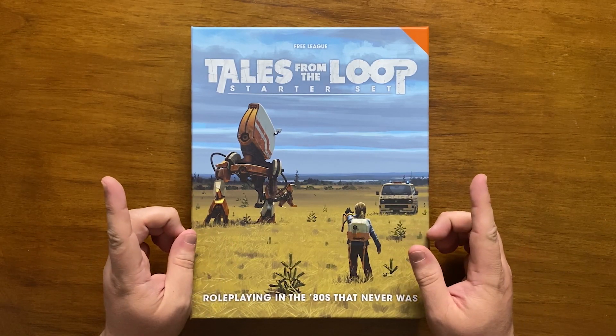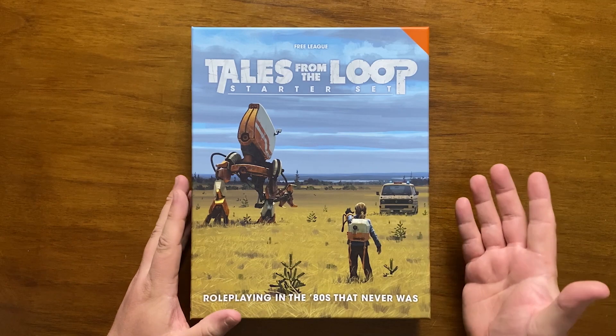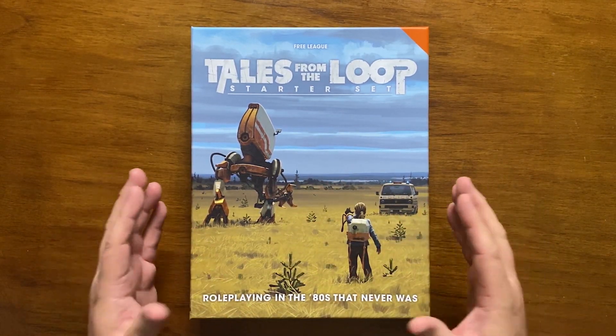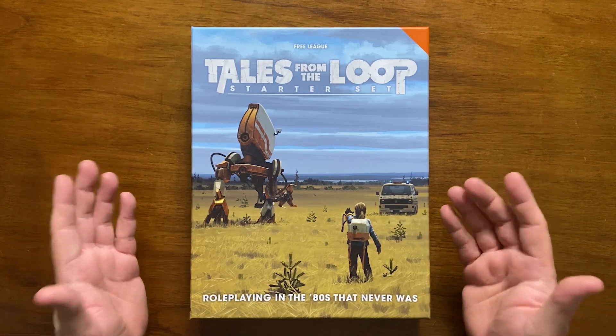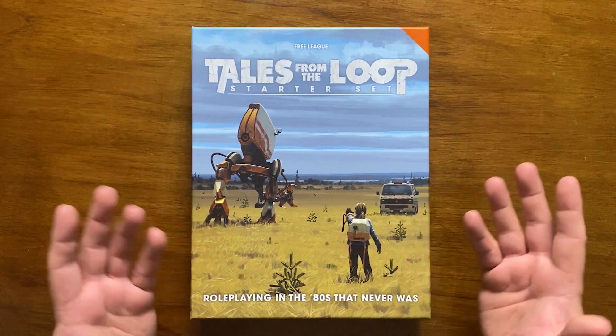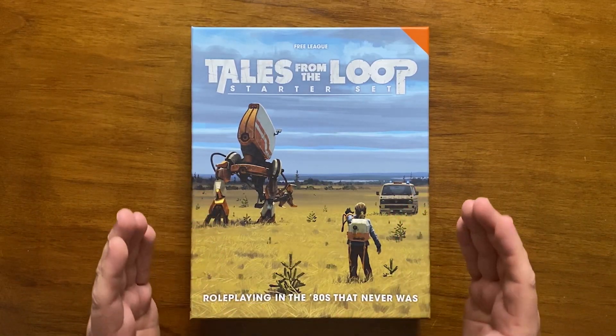I give it a 6.5 out of 10. If you enjoyed this review, please make sure to hit the thumbs up, subscribe to my channel and check out my other videos. Also, if you're interested in buying this product, I'll put some links below. And if you like what I produce here, then maybe think about supporting me on Patreon. Bud out.